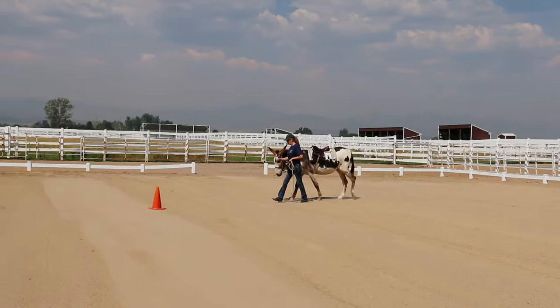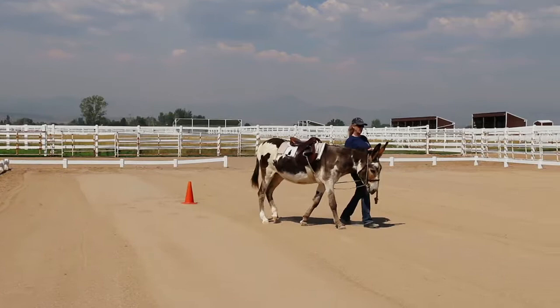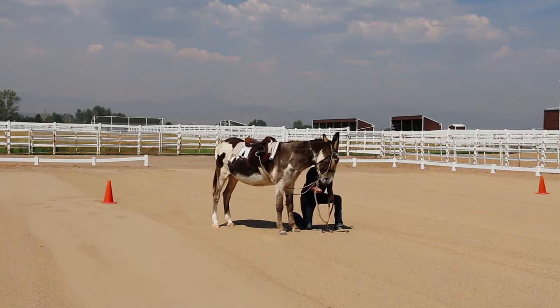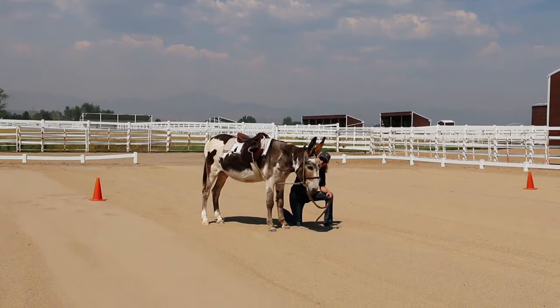When you want a halt, say whoa, then stop with your feet together. Set the donkey up four square with equal weight over all four feet and reward. When he is standing well at the halt, you can ask him to stretch down for his reward. Stand absolutely still while he chews. Patience, clarity, and consistency are key.